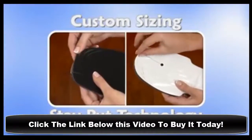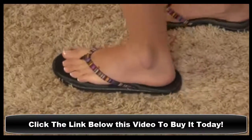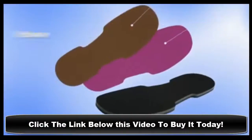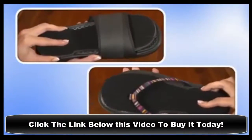Easy custom sizing and stay-put adhesive technology install in seconds on any size sandal and look and feel great for the long run. They come in multiple colors so they'll seamlessly integrate into your favorite sandals or thong-style flip-flops.